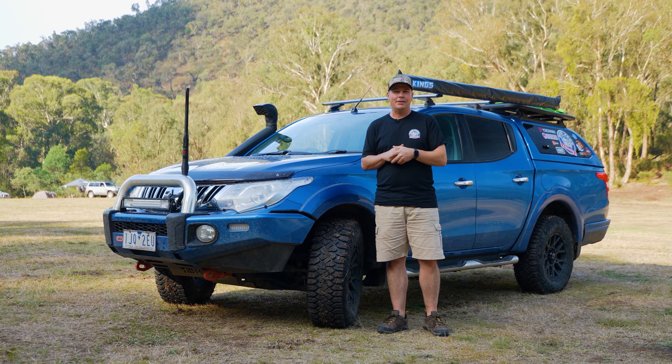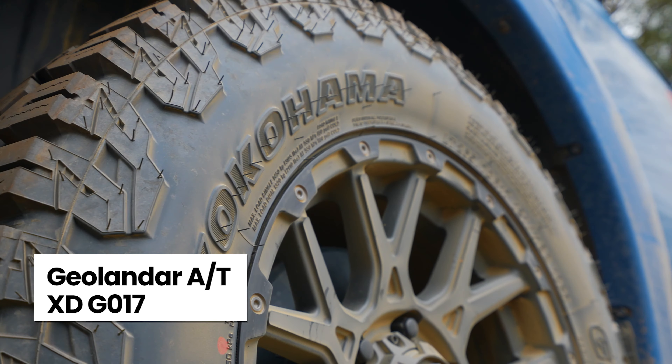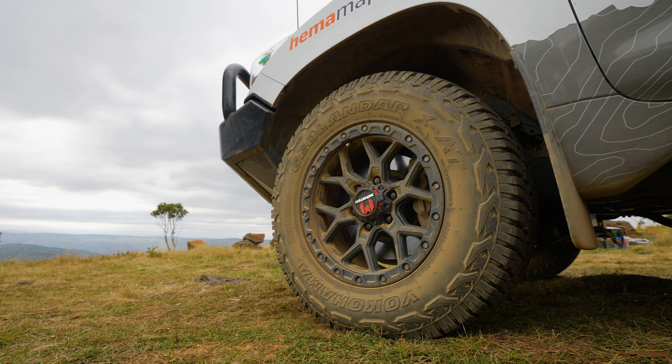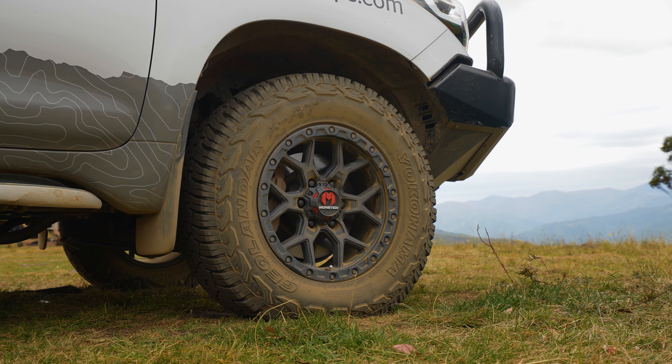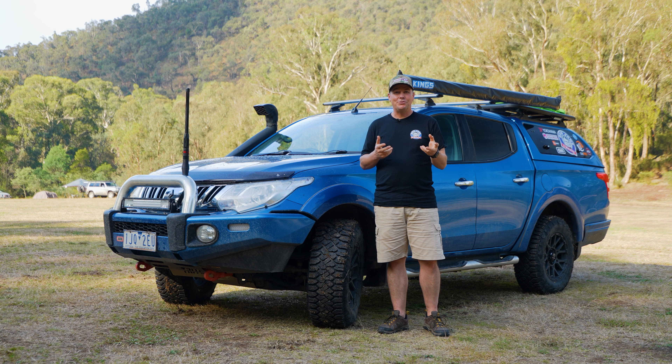Now on the Triton next to me here we've got the brand new Yokohama Geolander AT-XD, which is the G070. A tire Yokohama's just brought to market, slightly different but positioned above the G016 and just below the G003. So what they've done is they've brought characteristics of these two tires together to bring you an extra duty tire that you can take off-road.